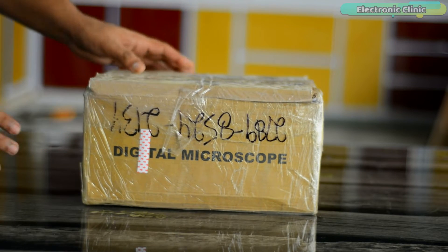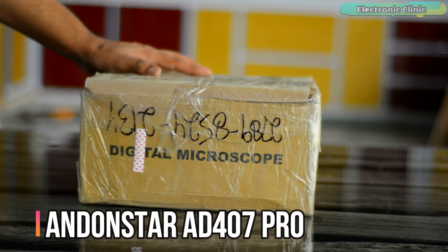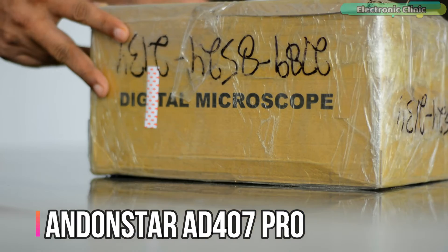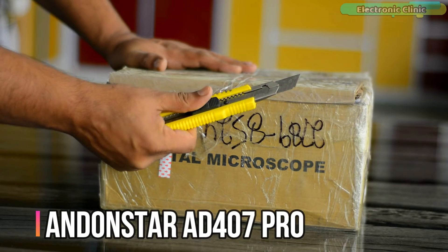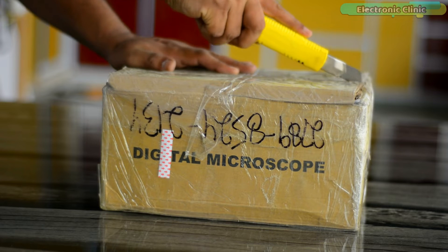Today I'm going to review and test the Antonstar 8407 Pro 3D HDMI soldering digital microscope. Let's go ahead and start the unboxing and see what's in the box.